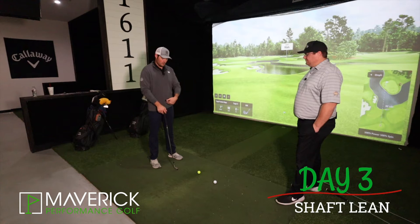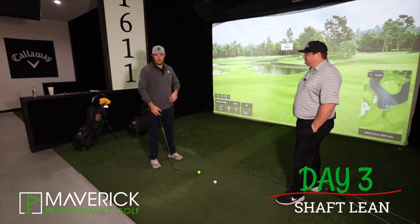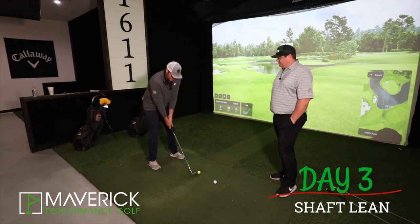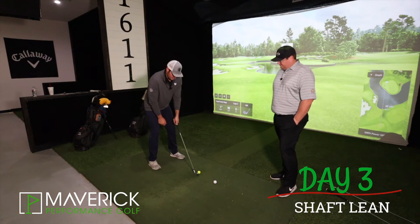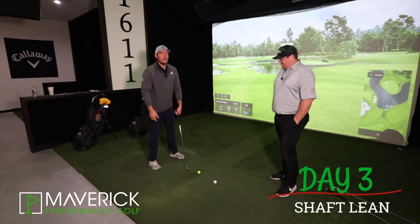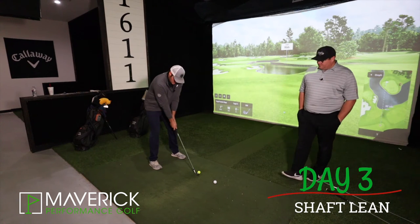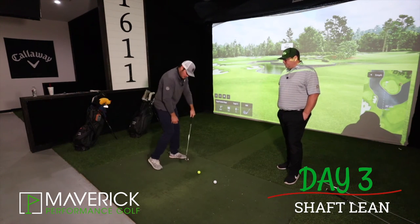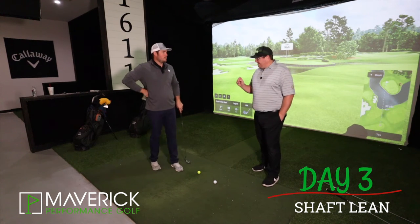I look at it as: you have the zipper and the first belt loop on your shorts, pants, whatever you're wearing. Whenever you get set up, I imagine the butt of my golf club pointed basically at that first belt loop. I don't want it going all the way to my pocket — I just want my hands just that little bump in front of the ball, because most clubs are going to have a little bit of offset anyway. That can help us keep our hands in front of the ball on the way down.